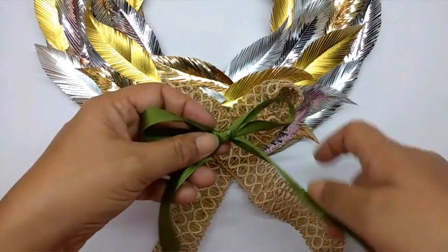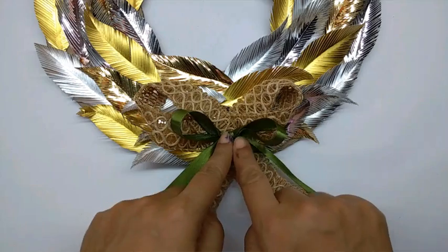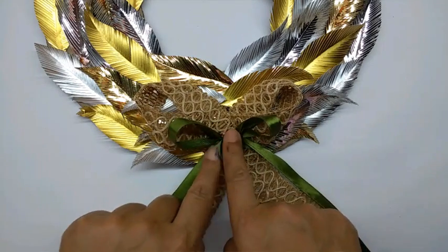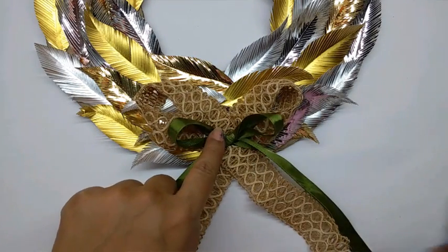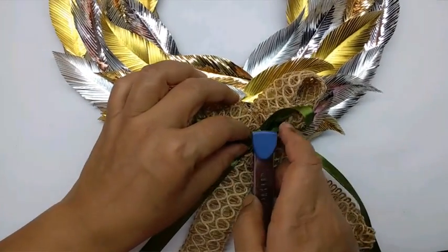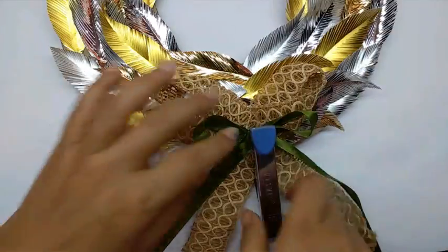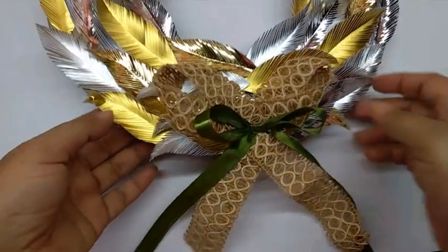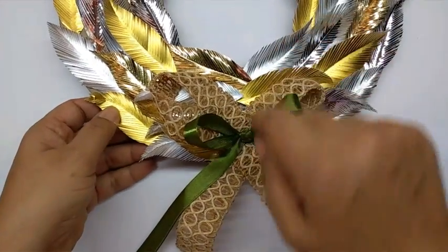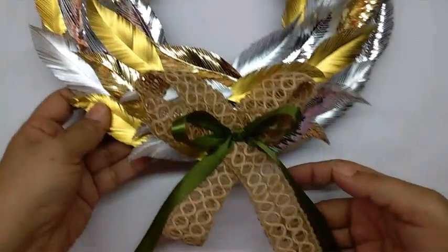I have made another bow with a green tape, just to add color. I am going to staple this onto the wreath as well — put it in the center and staple it. This is how your wreath will look.